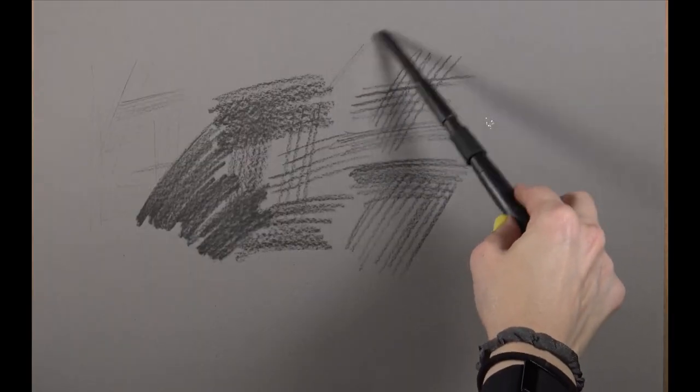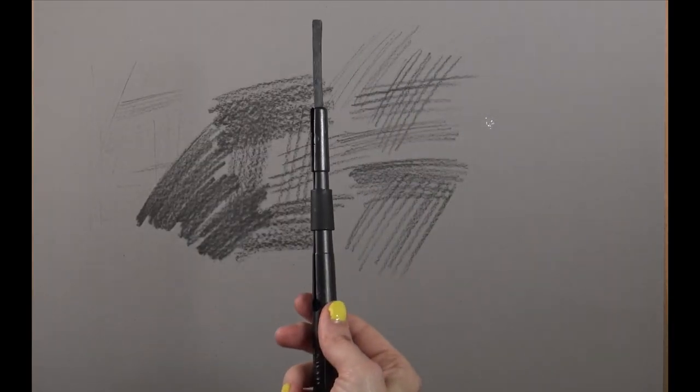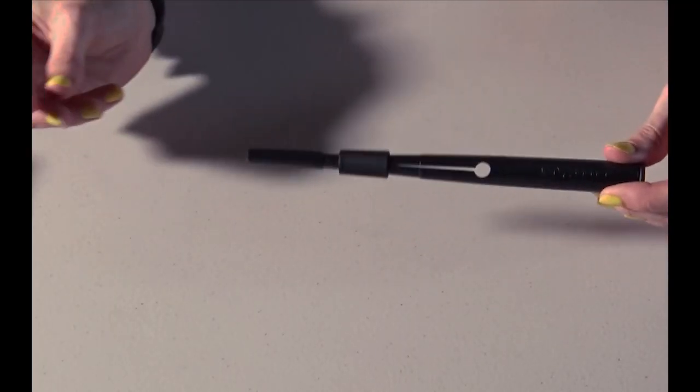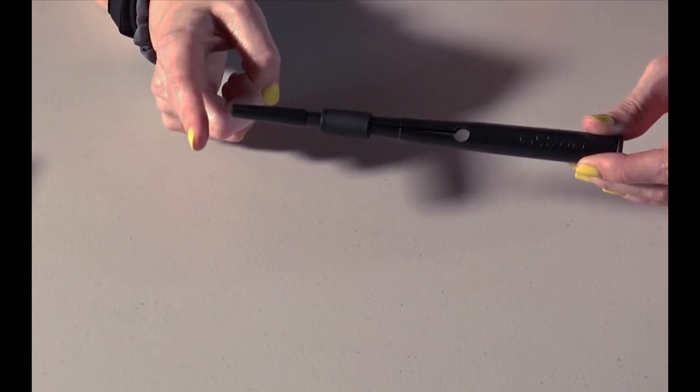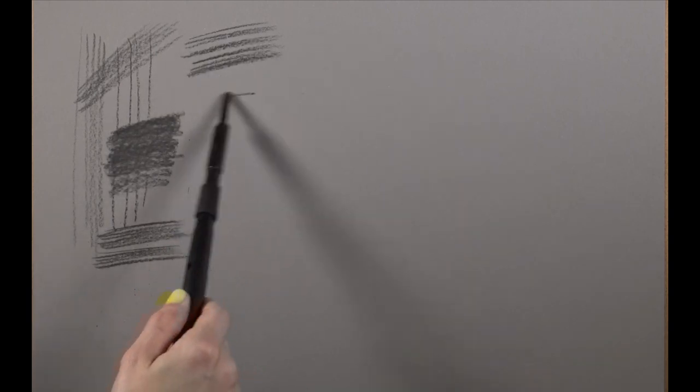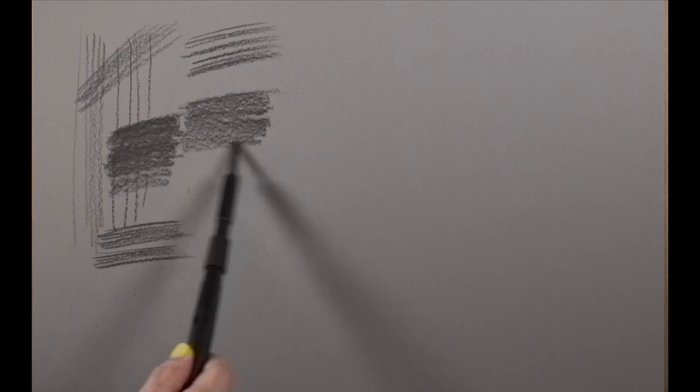The thing that I really don't like about this is that it tends to make the charcoal produce some really horrible noises. This problem happens more often when using hard charcoal and when using the charcoal long. If the stick of charcoal is pretty short in here it's not as much of a problem, and if it's soft it's not as much of a problem. But a longer piece of charcoal — which is usually what I use — sharpened to a nice point, and a harder grade, which is usually what I use — I prefer the HB and the B, especially the H — just makes some really bad noises in this thing. So I don't use it very much.